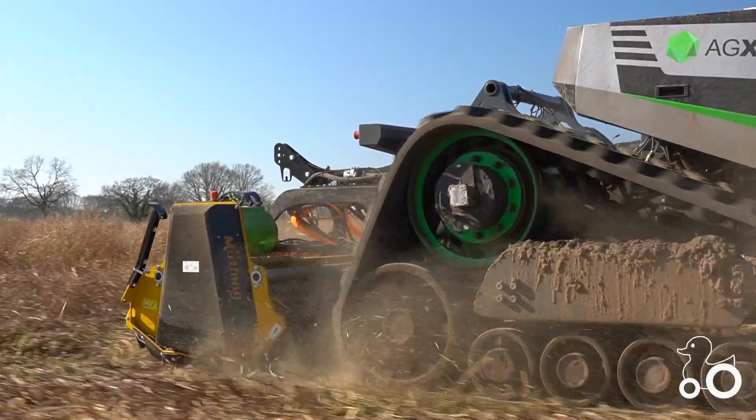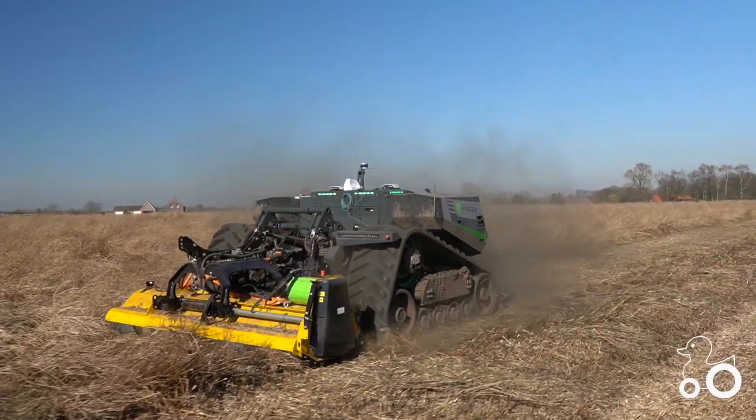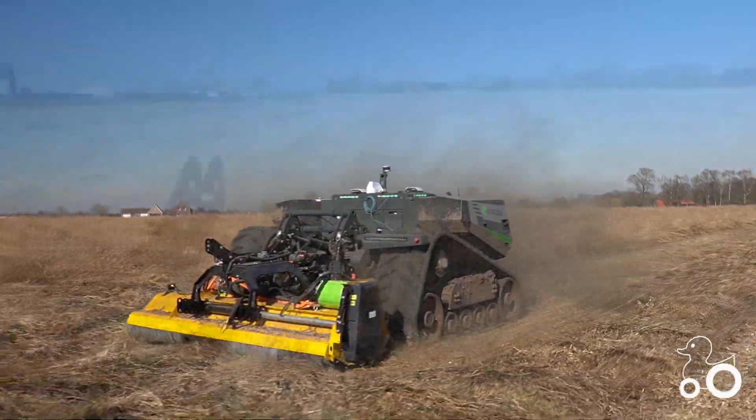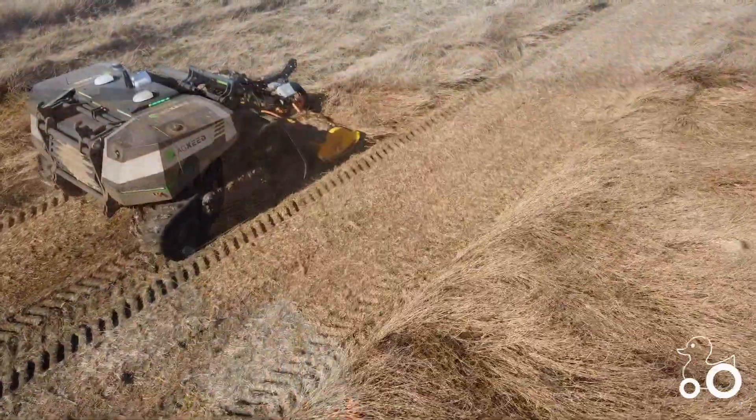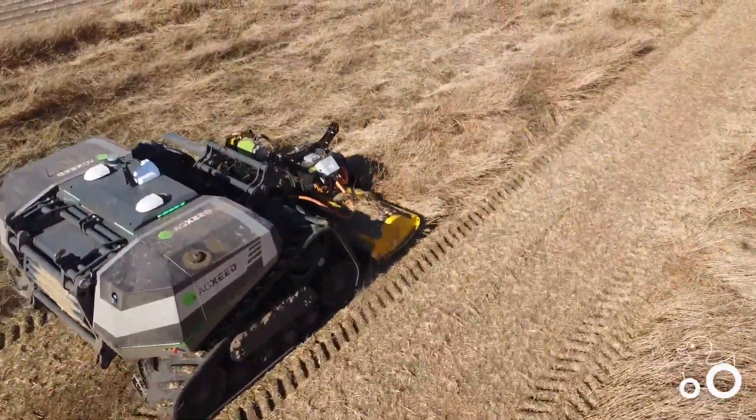Welcome to this mini-reportage of the XSEED robot mulching tecatees. To avoid running with the wheels over the tecatees before mowing, the robot is operating in reverse mode.